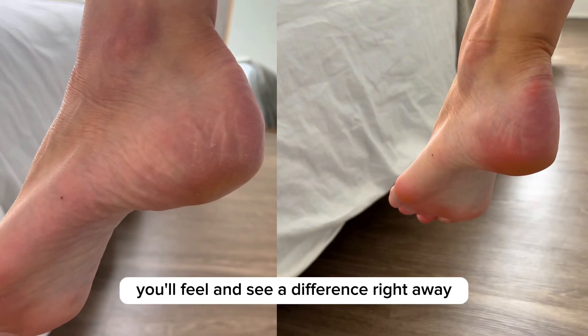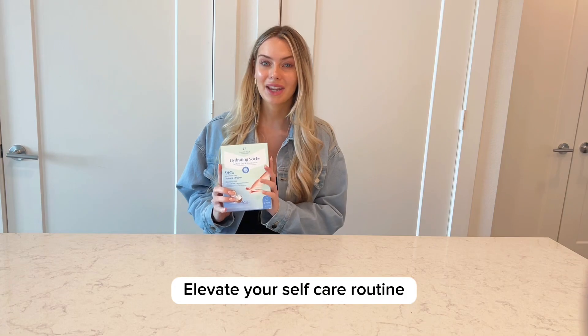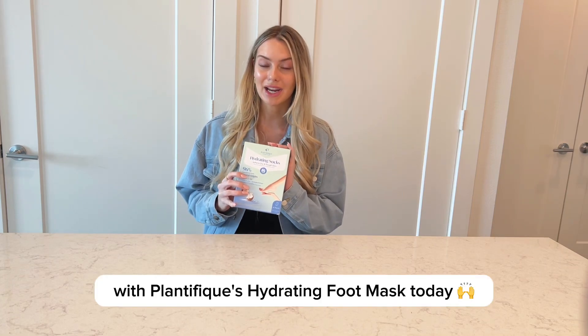You'll feel and see a difference right away. So, what are you waiting for? Elevate your self-care routine with Plant-A-Feed's Hydrating Foot Mask today.